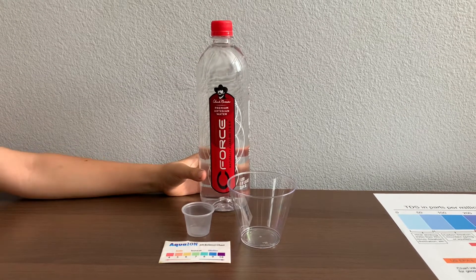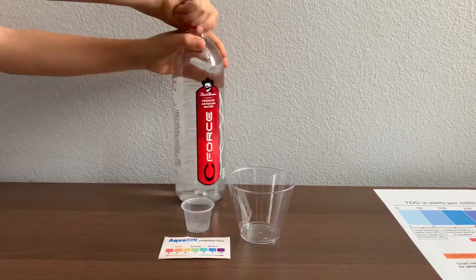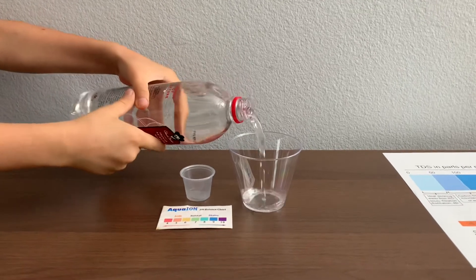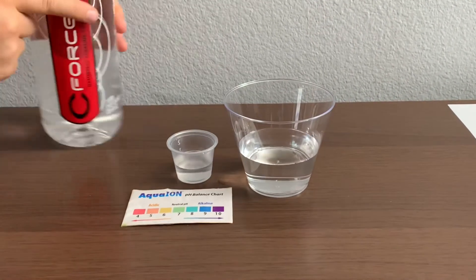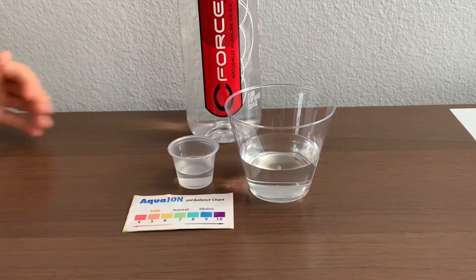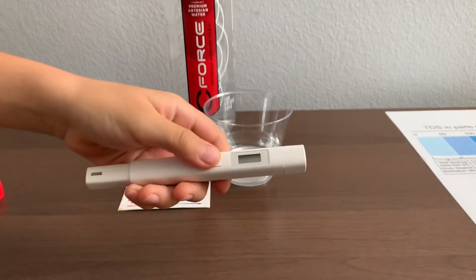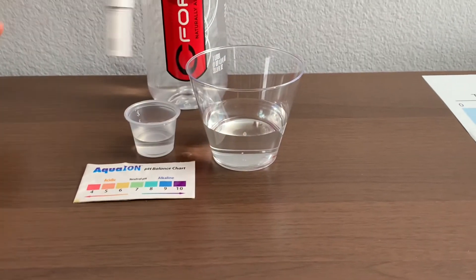Let's test the pH and TDS. Let's pour some water in. First, let's test the TDS. Turn on the TDS tester and make sure it says 0 before putting it in.